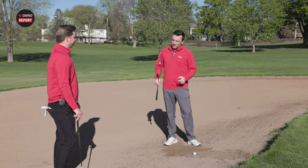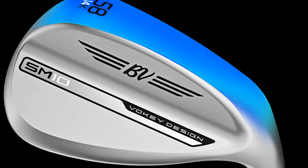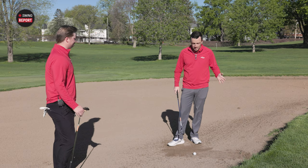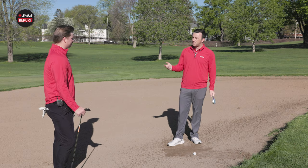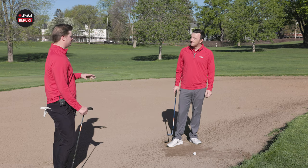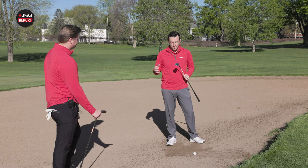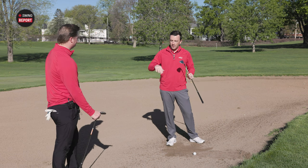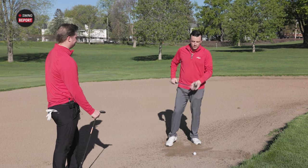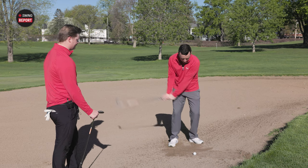Now in the greenside bunker, I've got the K grind here — very wide sole, 14 degrees of bounce. They call it the bunker grind. It's designed for the bunker, but you can use other grinds in there too. My father is very much a digger — takes a ton of turf — and he plays a 14K in his 58 and absolutely loves it. You can use the K grind from other areas, not just the bunker.